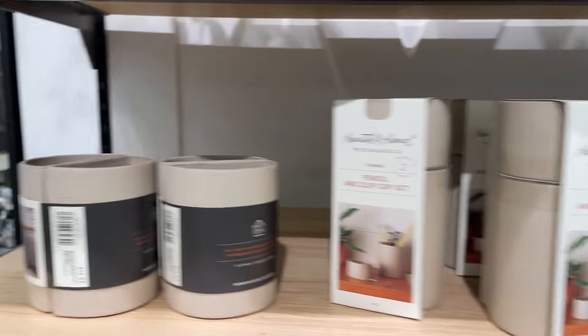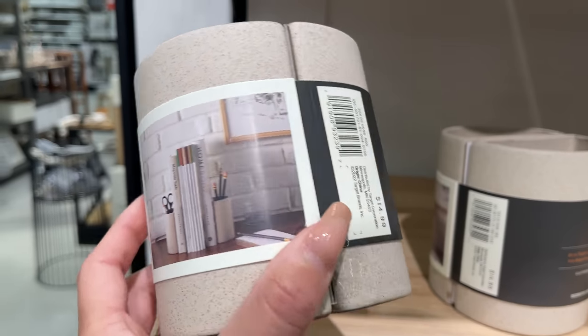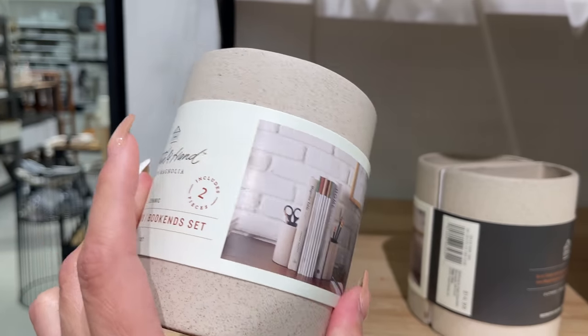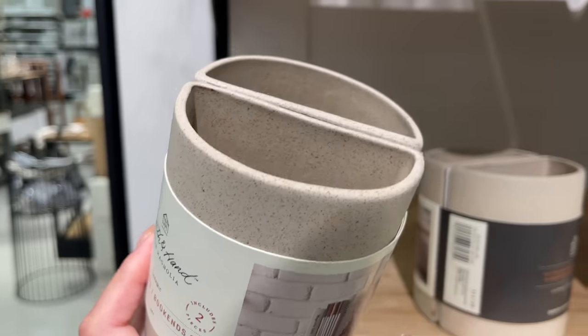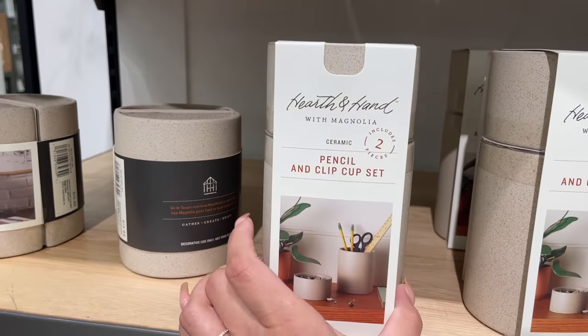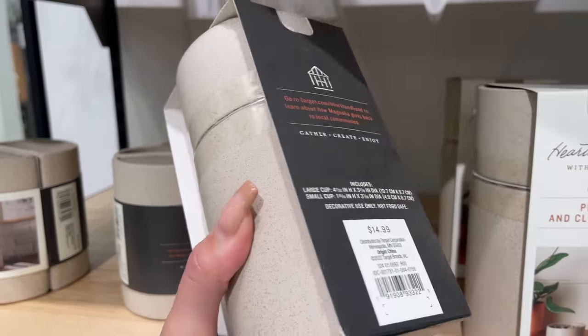I noticed Hearth and Hand came out with a lot of storage items. First up is this ceramic pencil cup bookend set — they are pencil cups but also bookends, which is such a cool concept. They have a sandy texture and are perfect for an office or bookshelves. They also have a matching pencil and paper clip cup set — two little cups — for $14.99, and the bookends were also $14.99.